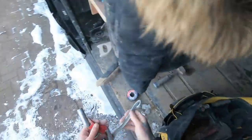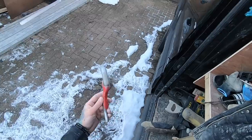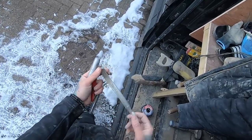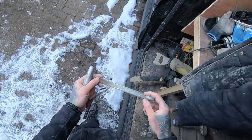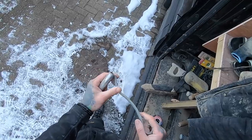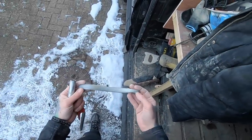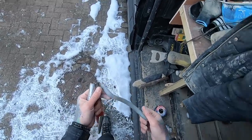A couple of jointers — you've got your barrel jointer, which you just can't beat. I haven't really used this one — this is the dinger, which I was quite hyped about at first, but the material seems to wear away very quickly. It looks good, feels good, but if they want to sell more of these they're going to have to upgrade the steel they're using, because it wears away far too quickly.